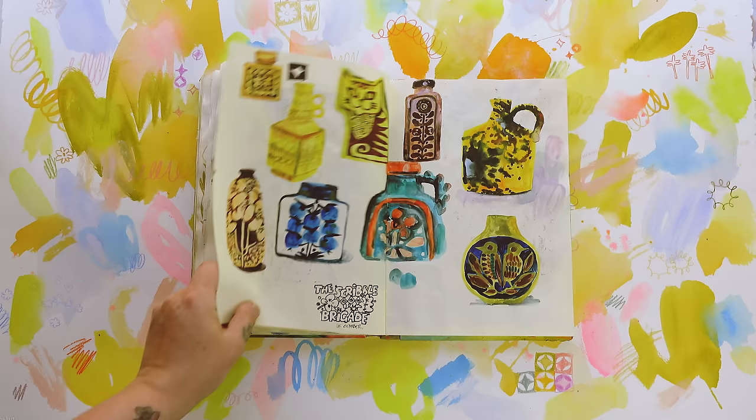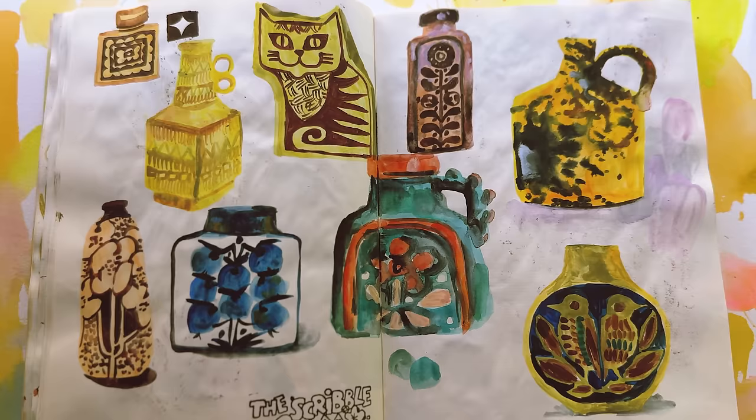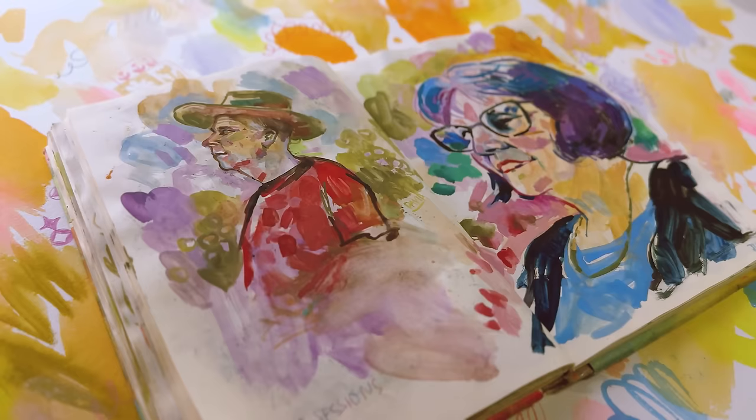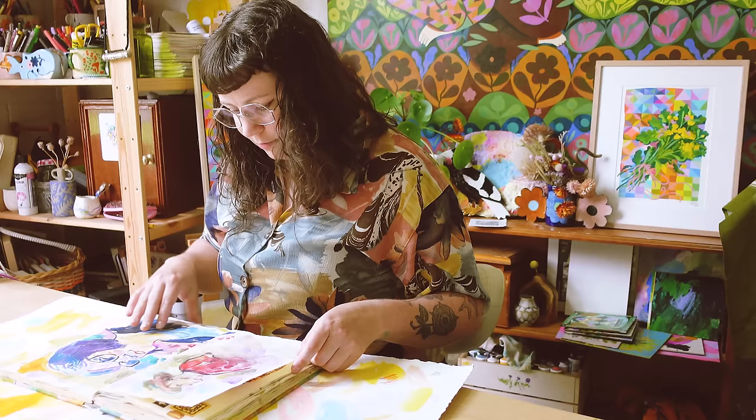This is another Scribble Brigade — I wasn't really feeling it fully. The theme was vintage pottery, so we went and looked at pottery from the 50s and 60s. I used the Neocolor Twos as watercolor. Here's another live portrait session — this one we did outside, so we were all battling with flies, dappled light, and heat. Not my best session.